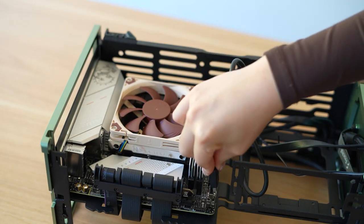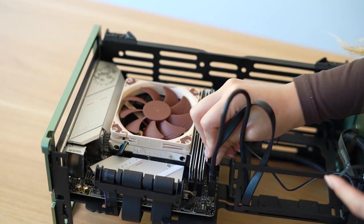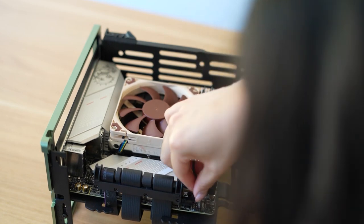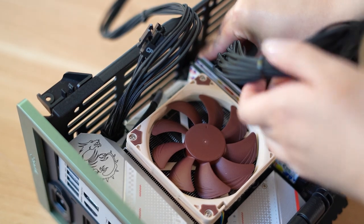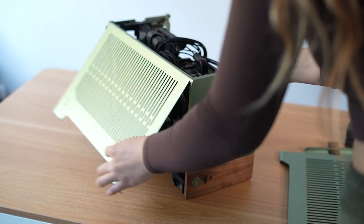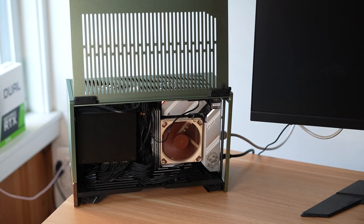The Fractal Terra comes with a PCIe Gen 4 riser cable to connect your GPU to the motherboard. It only has a USB-A and USB-C connector on the front panel, which makes connecting the front panel connectors super easy since there's only three. Luckily, the cables for the Lian Li SP750 aren't very long, so there isn't too much cable management to deal with.